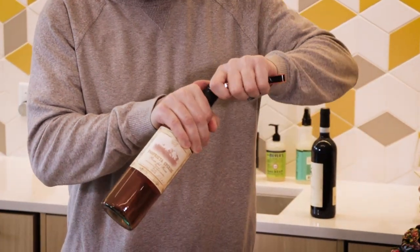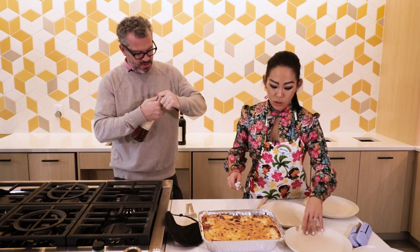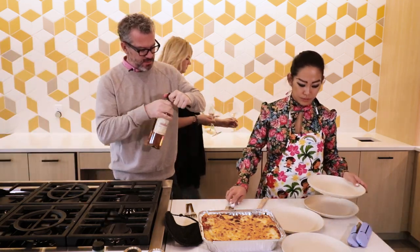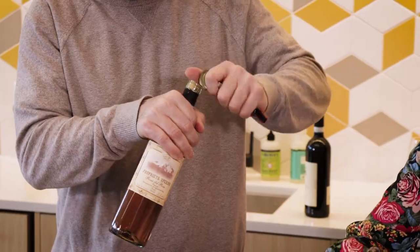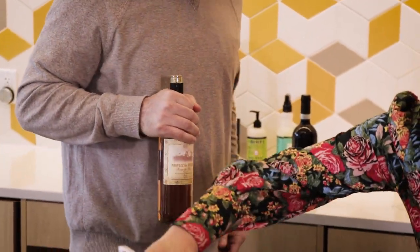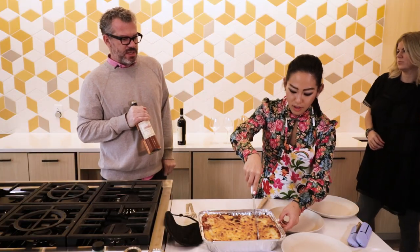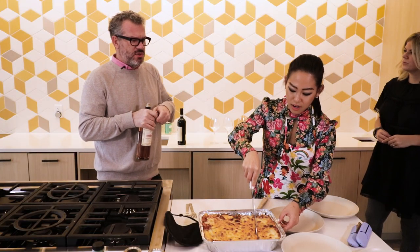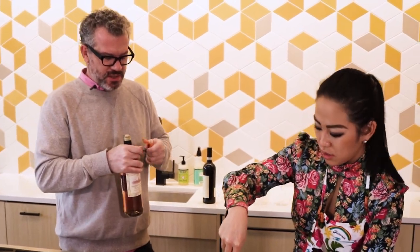Rosé, especially the European profile of Rosé, is almost a combination of the things we like about white wine and red wine. It's very easy to drink, very food friendly. The cool thing about Rosé is you can pair it with virtually anything across the meal — you can greet guests with it as an aperitif, drink it year round. And this is a more structured, heartier Rosé, so you can drink it a couple years past the release and it's only going to get better.